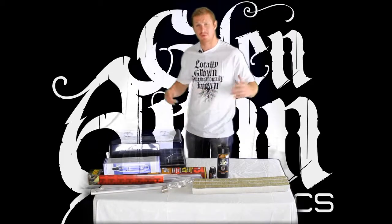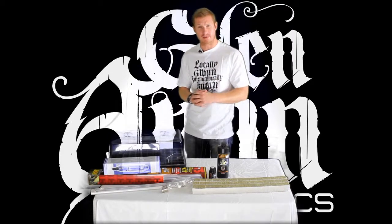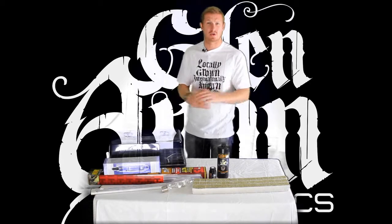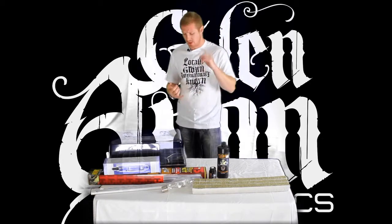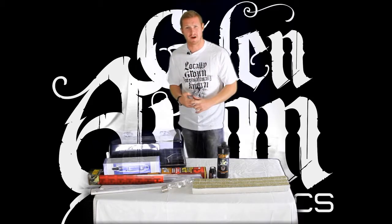Hey guys, my name is Brent. Welcome to Glenavon Growing by Glenavon Hydroponics. Today we're here to talk about cloning. We're going to cover four parts: water, lighting, mothers, and taking the perfect cut.